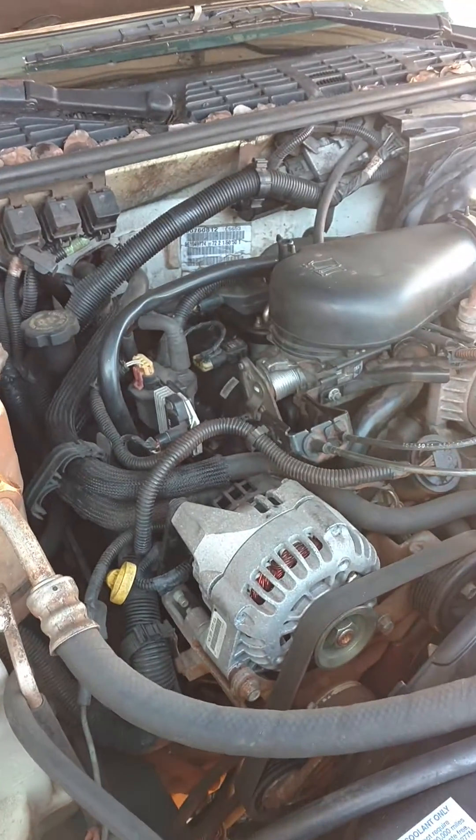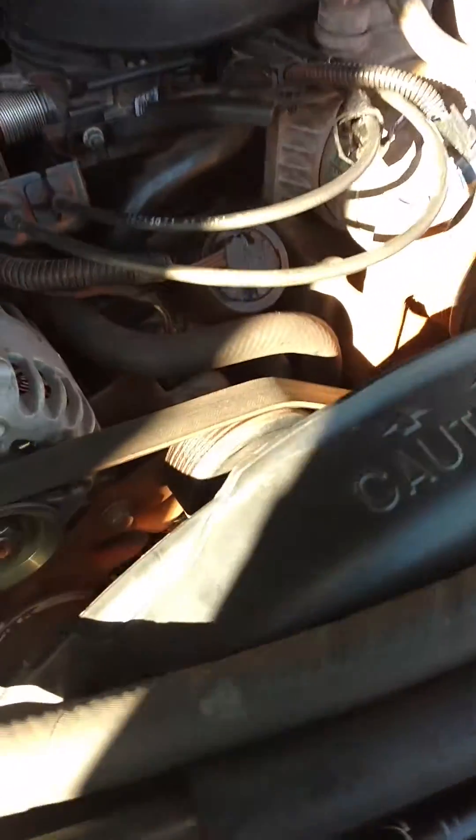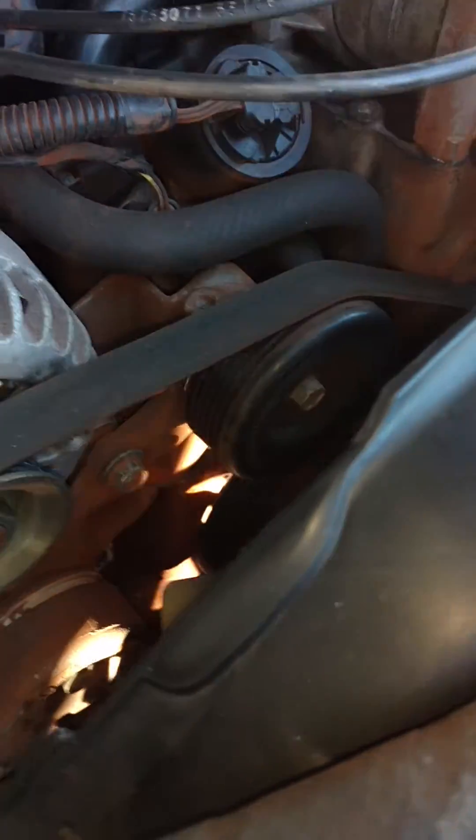Today we're working on a 96 S10 4.3. It's sat up for a while. It's had some work done to it, as you can tell.